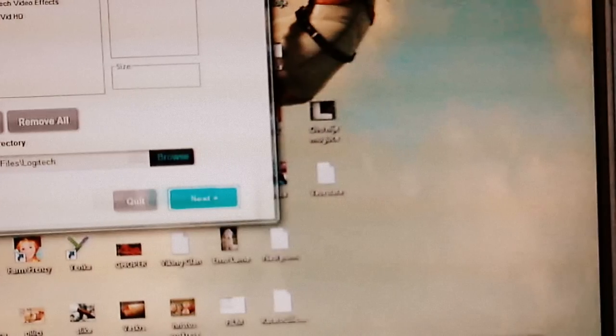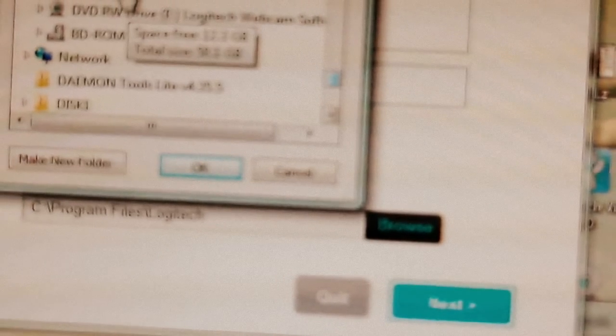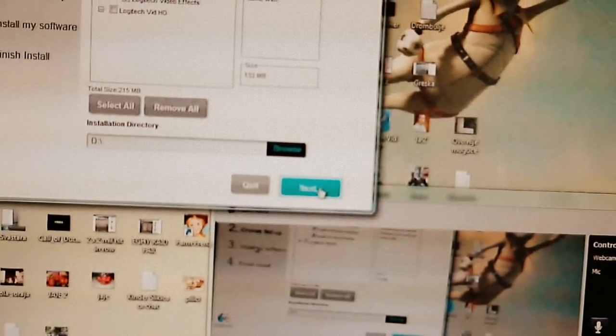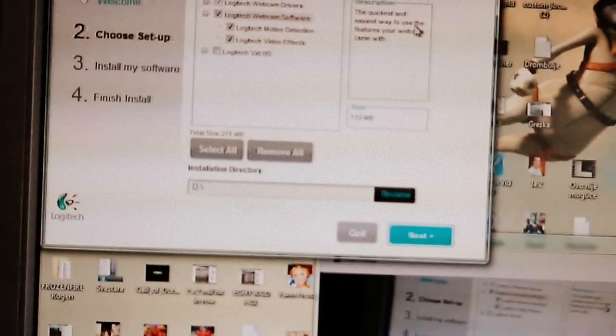What the f**k are you doing? Shit — not responding. Wait a second. You can go to browse like this, I'll put it on — f**k — like this. I can, software, and you go next. And when you go next, you'll get to this install my software screen, and you'll...